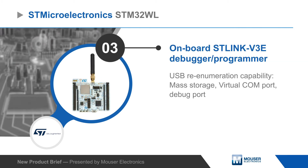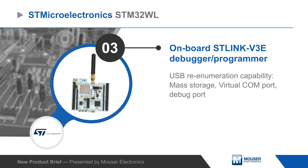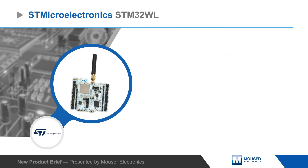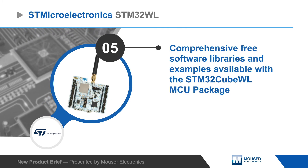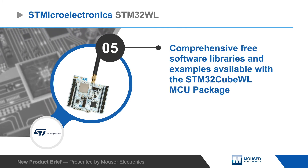The STM32WL Nucleo board has an integrated debugger programmer, is compatible with multiple IDEs, and is supported with a comprehensive set of free libraries and examples available with the STM32WL MCU package.